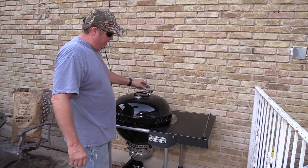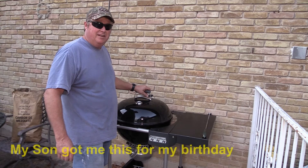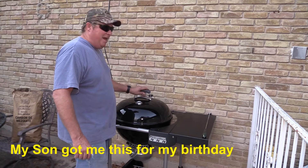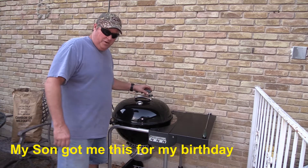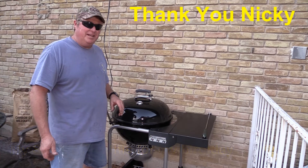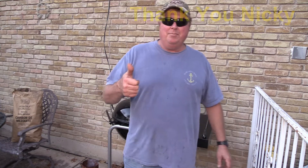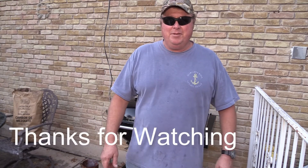It didn't have any carbon buildup on it yet, but it didn't really have any smoke on it. I'm going to put some steaks on it tonight and really break it in. I'm very happy — I've been waiting for this as far as cooking on it for two months now. Just been busy, you know how that gets. Check my videos out — if you like this, give me a thumbs up; if you don't, give me a thumbs down. Hit that subscribe button and I'll be sending you some more videos soon. Talk to y'all later, this is Captain Kenny out.